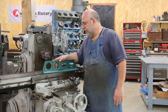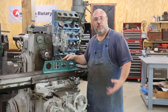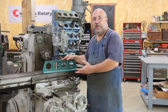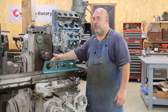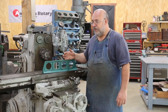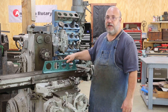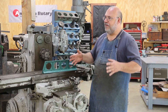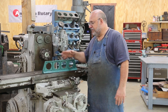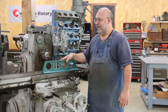This is a brand new casting — this is actually a Richard King casting. Richard of course teaches our scraping class that we've already had one of, and we're getting ready to do another one. Nobody's really making these straight edges anymore, at least not that I'm aware of, so Richard had some patterns made up and had some castings done. These are nice quality castings; they've all been heat treated to relieve any stresses in them.